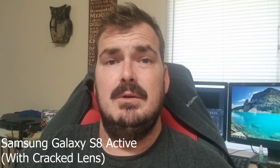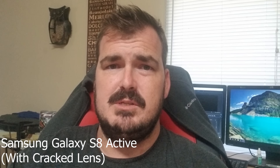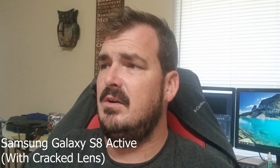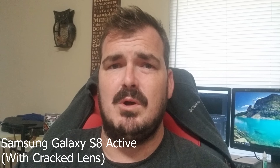Stay tuned for more videos with the GoPro 7 — I'm going to put it through its paces and try it out on various different vlogs and shooting methods. Until next time, I appreciate you watching. Peace.